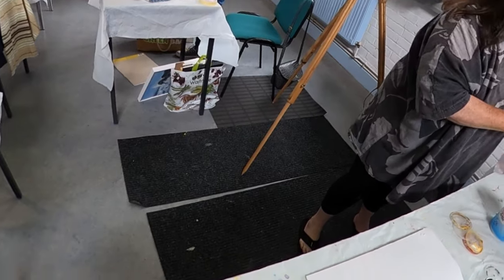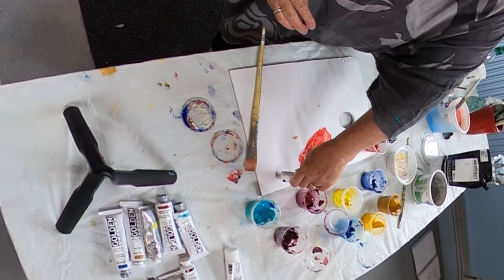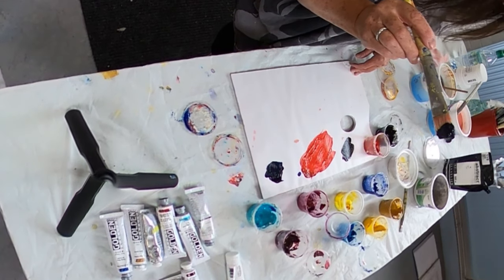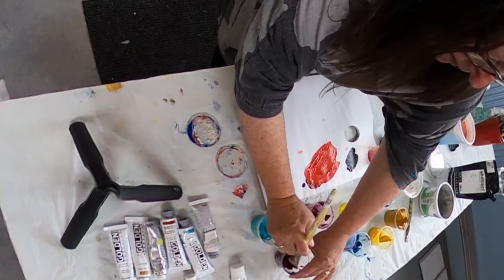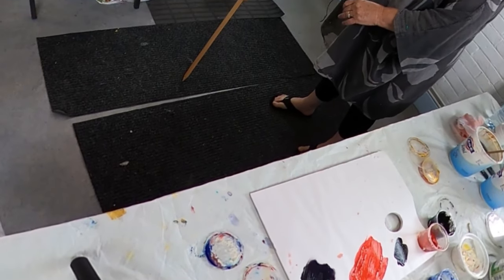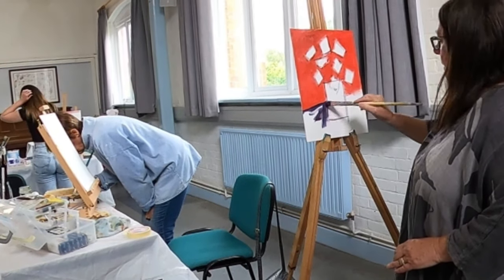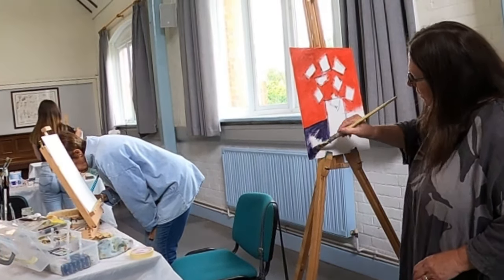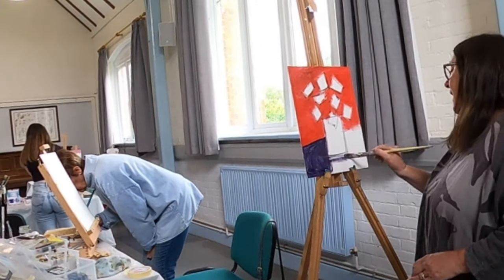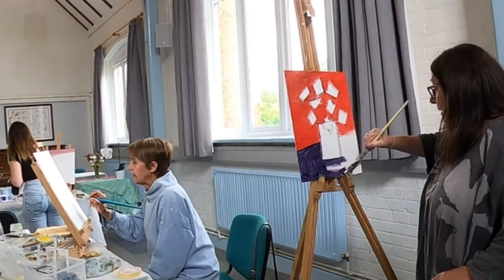Now I'm going to do the tablecloth — just put that in. That's going to be a bit of Prussian blue and a little bit of Alizarin Crimson. I'm going to put that in here. It's all very thin because there's going to be more layers on top. This is just to give me an idea of getting the canvas covered over completely so I can see how the colours work together before I decide exactly what colours I'm going to use.